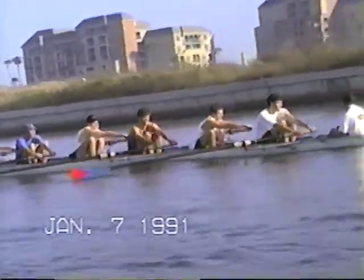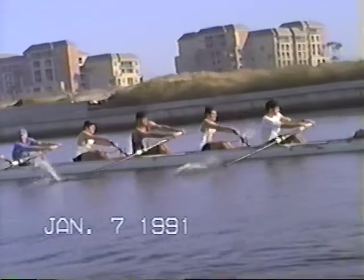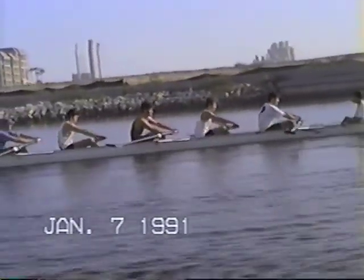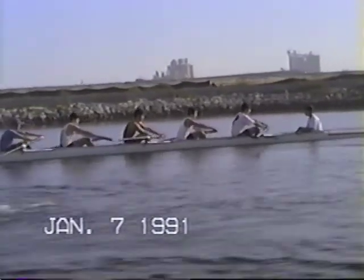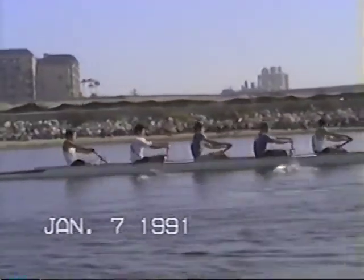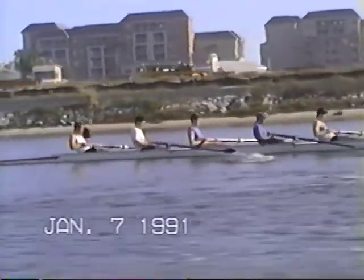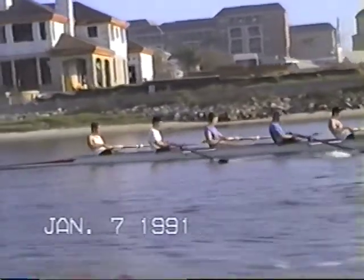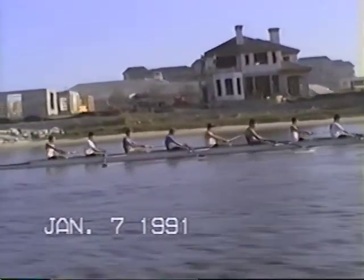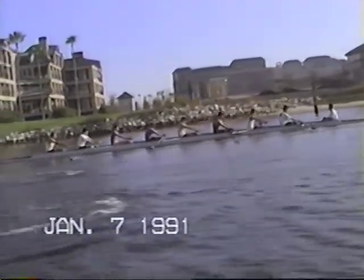Hold your feathers nice and long. Keep the pressure on with the outside hand all the way to the body. The only thing that's going to change it is turning the inside wrist. Keep the blade anchored all the way through. I don't want to see any white water at the finish — it means you're pulling down straight in with the outside hand. Get it out by pushing away with the outside hand. Stay loose on the recovery, just lock it in and out of there.